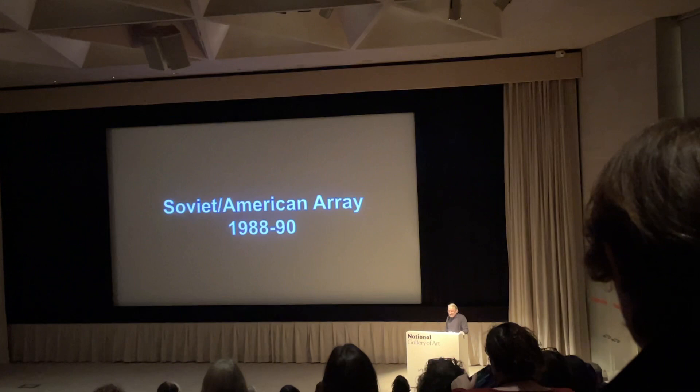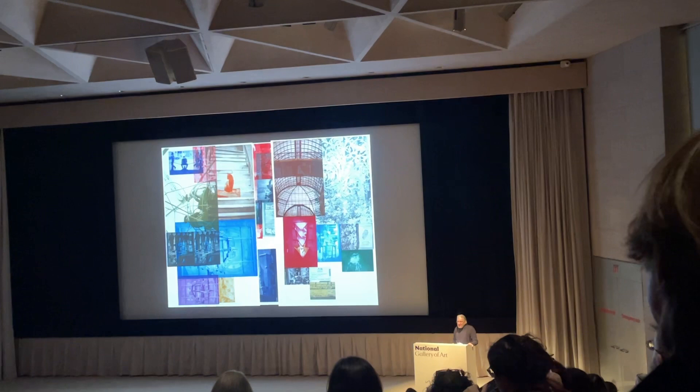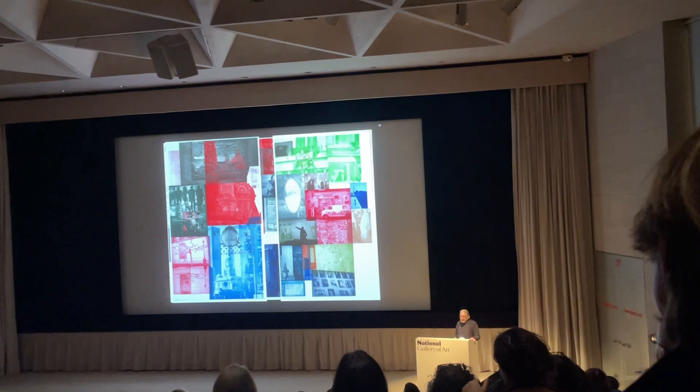One of the biggest ones — jumping to 88 — was the Soviet American Array, done for Robert Rauschenberg's Overseas Cultural Exchange. These are massive photo reviewers comprised of many plates printed in different colors.